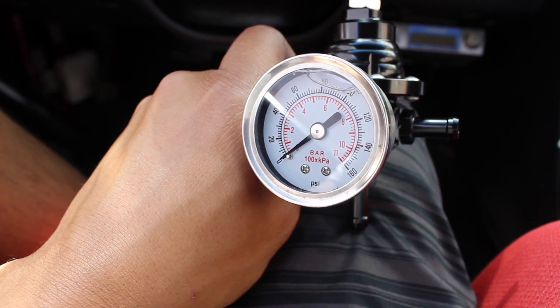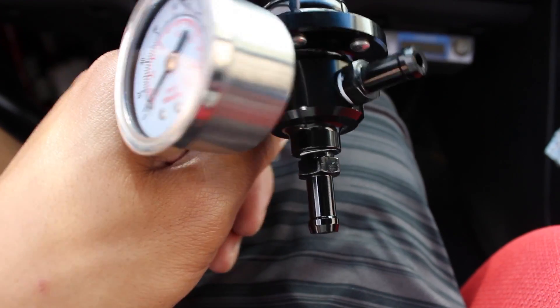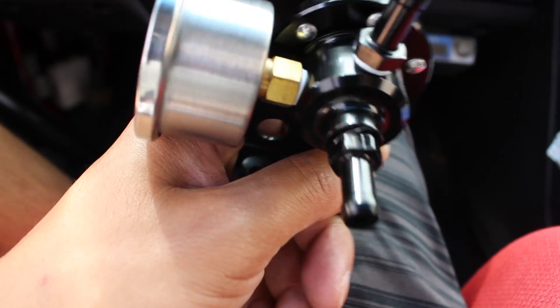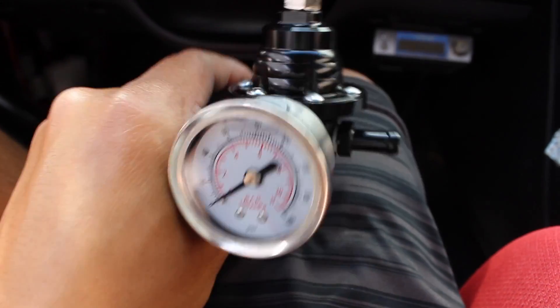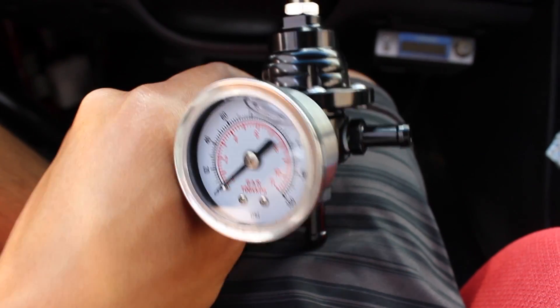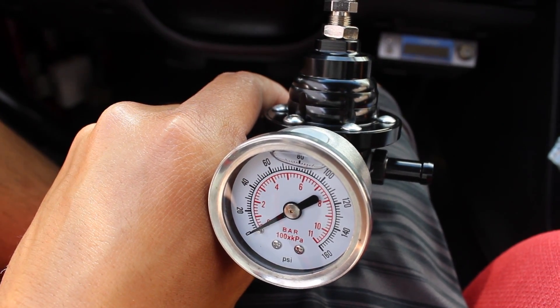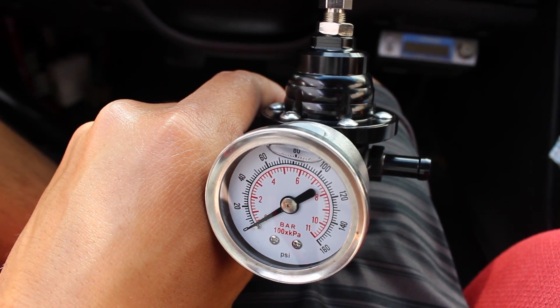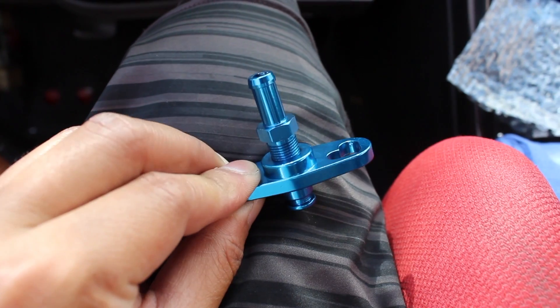Here it is all installed — pressure gauge and the outlet ports — and I do have the plumber's tape, Teflon tape, on there. Next is to go ahead and install it, and then we're going to do the fuel pressure rail adapter so that we can connect them to each other.